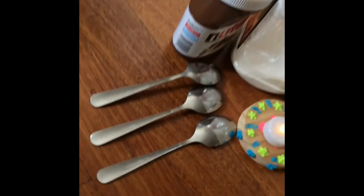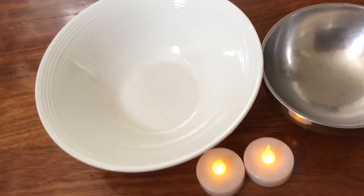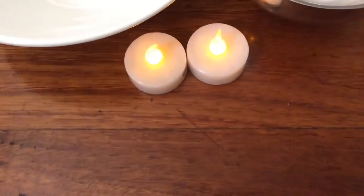Hi guys, welcome to another new video called DIY Instant Brownie. I hope you guys enjoy this video and give me a thumbs up. So you guys would need a clay bowl and a small little bowl for the pouring.